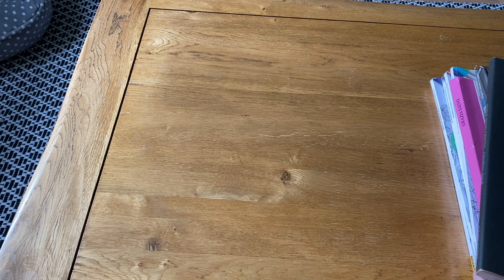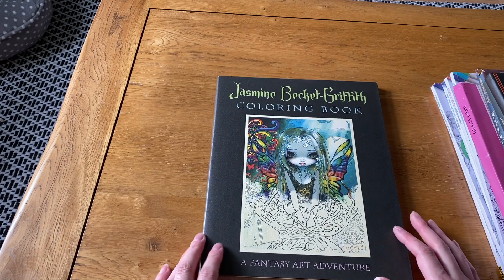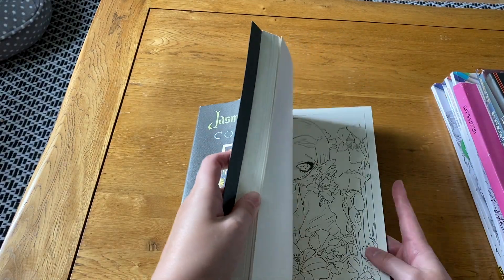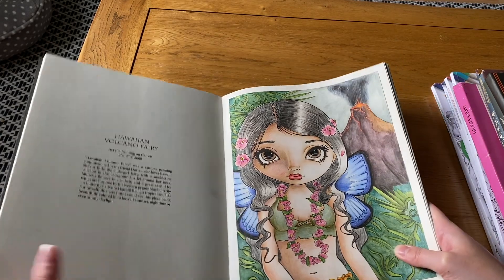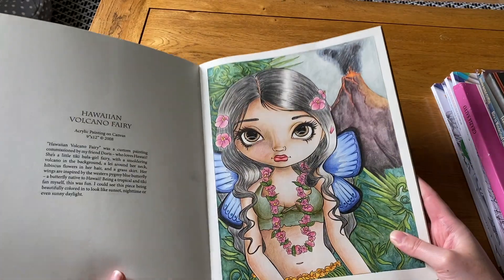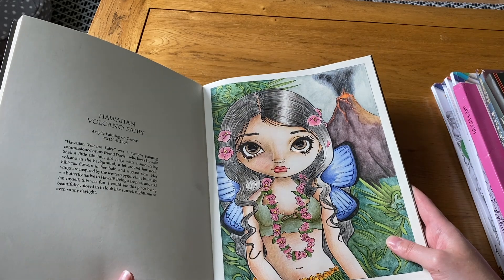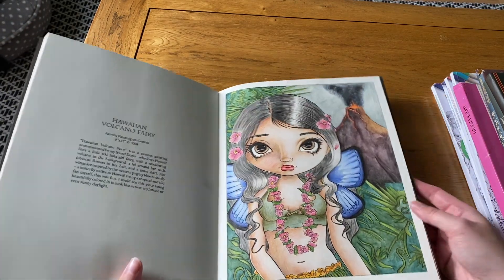Now on to Jasmine Becket-Griffith — her first book, Fantasy Art Adventure. I did get the Coloring Heaven magazine first though. I've done a few in this one. The Hawaiian Volcano Fairy is a relatively recent one — maybe within the last year — but I'm a bit sad because I used Polychromos pencils and they look really dull on this paper. I don't think Polychromos works very well in her books. I've also done a little Rose Fairy, one of her small ones.